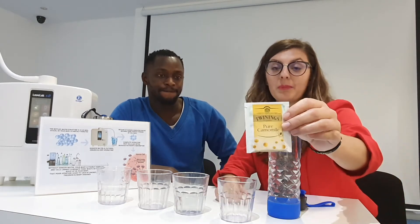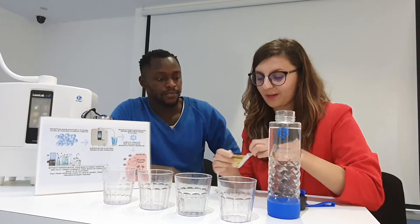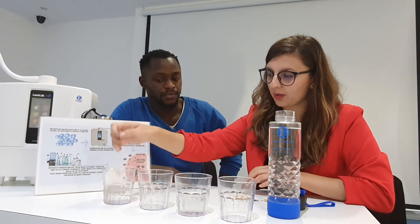Hello guys. How are you doing today? I'm happy to be here with you. Today I'm going to show you why Kenya water is the best water on earth. I have here a chamomile tea bag and I'm going to show you something amazing. I put these two glasses of tap water and let's see if we can make tea with this one.